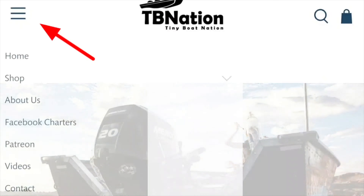If you saw this air skiff and you like what you see, we have them available for purchase right here on tbnation.net. Check the links in the description and comments below also.